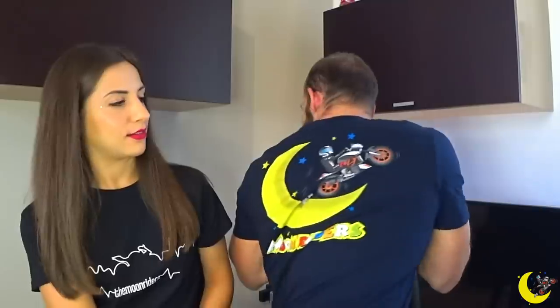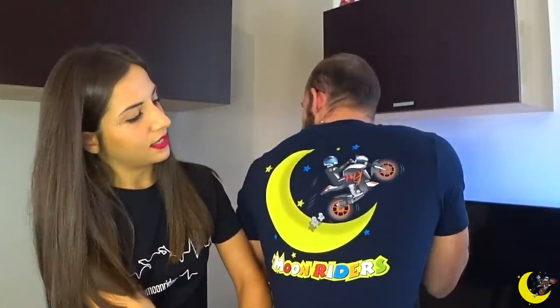Abbiamo fatto due linee: una molto più semplice e una in cui abbiamo riadattato quella vecchia. Dietro c'è il logo grande con la luna e la moto, rifatto. Davanti abbiamo tolto i nostri loghi personali e abbiamo fatto questa scritta colorata, molto bella.